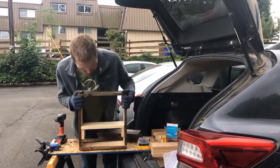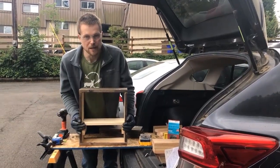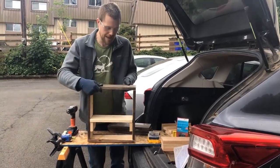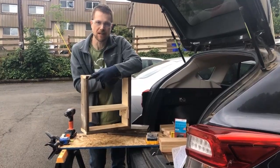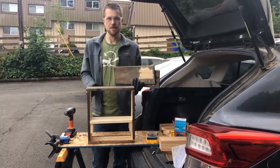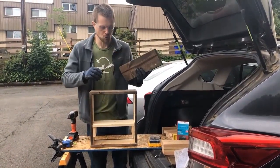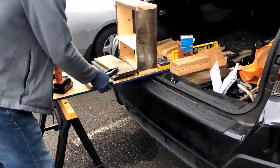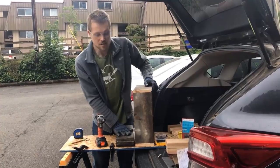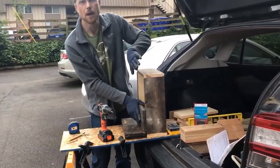I only got one shelf in here due to time constraints, but you're more than welcome to add more shelves, and you can even put bee boxes in the bottom shelf as well. Next, we're going to add a back because it needs protection against the weather. I have three boards measured to fit the back side, and I'm going to stack them and drill them in. Once your holes are drilled, take the shelf out, set the boards on the ground, and drill them up as you go.